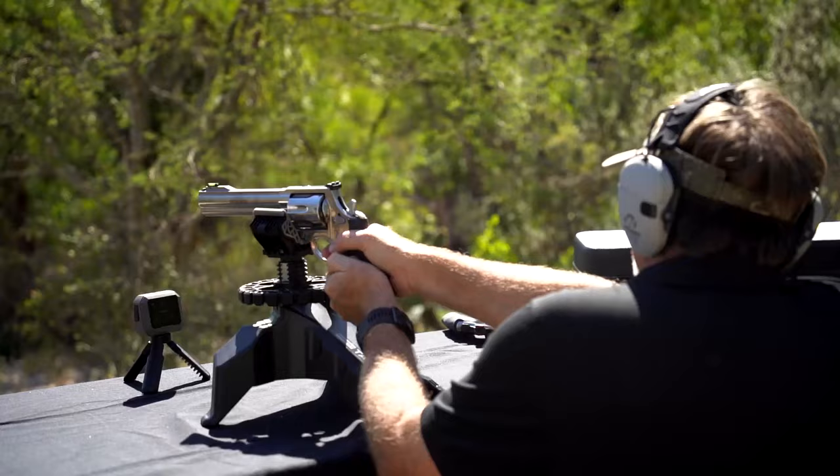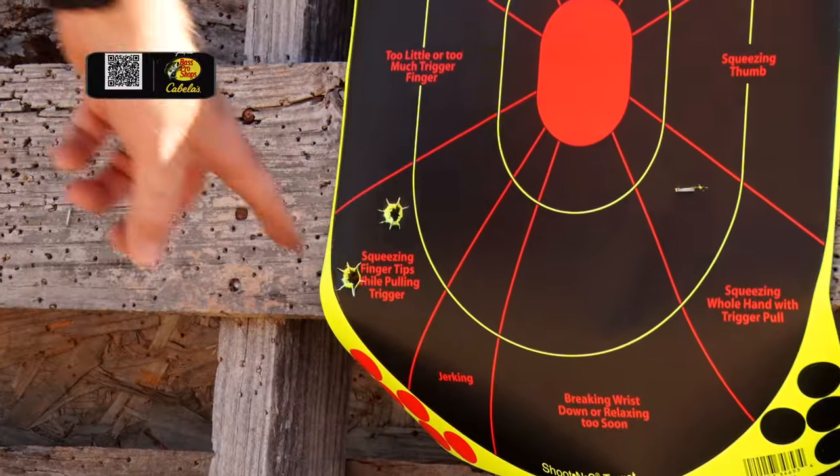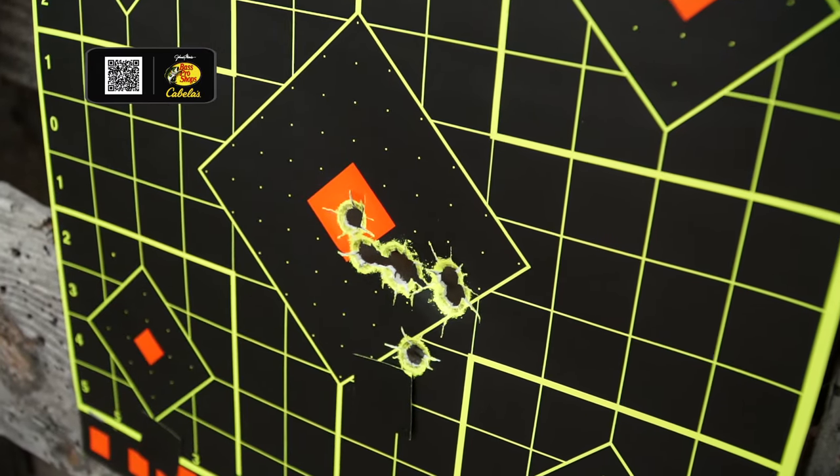Shooting is fun, and you want it to be fun. You want good feedback. You want to see where you're hitting, and you want a target that's durable and lasts for a long time. That's one thing that Birchwood Casey has built a foundation on.